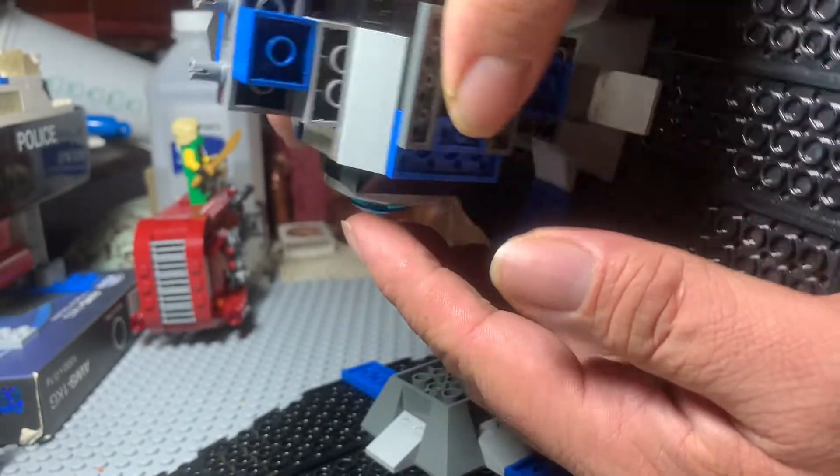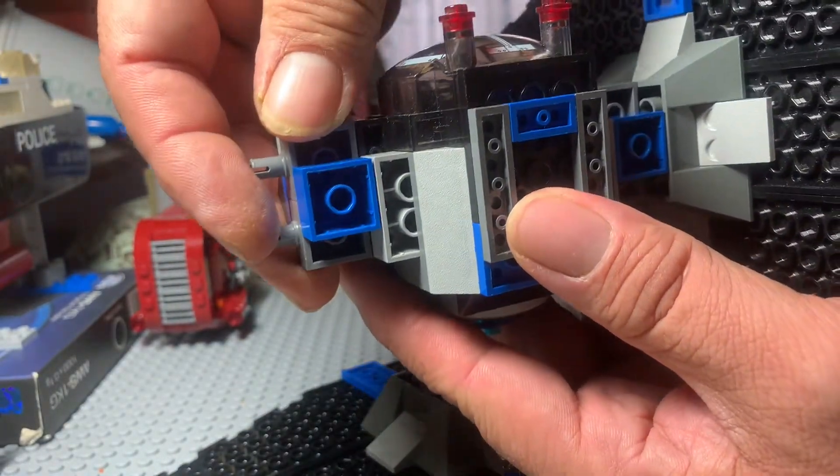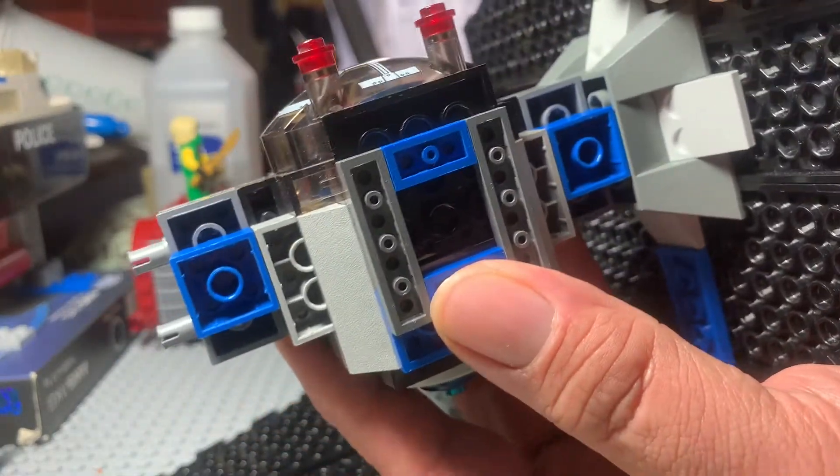It's a squeaky build. The other part is down here. See how that flexes? See that?